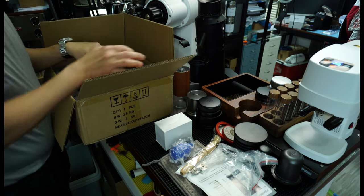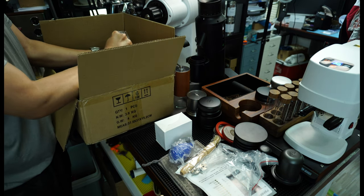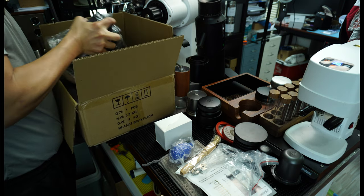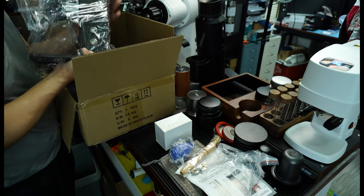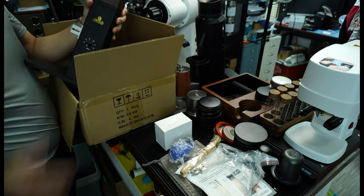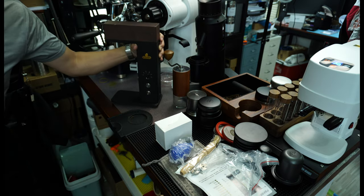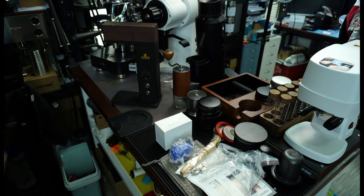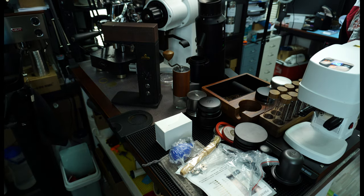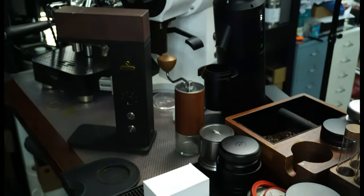Of course, this is what we've purchased. It comes with quite a lot of adapters for different kinds of grinders, but the one I chose is for the Comandante. Let me pull out this gadget — oh, it's pretty heavy. So this is what it looks like.